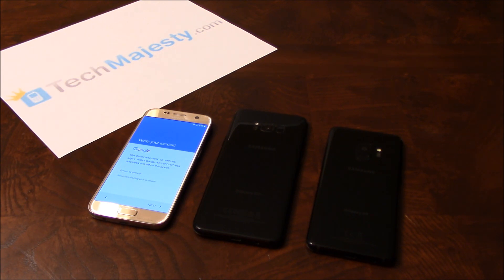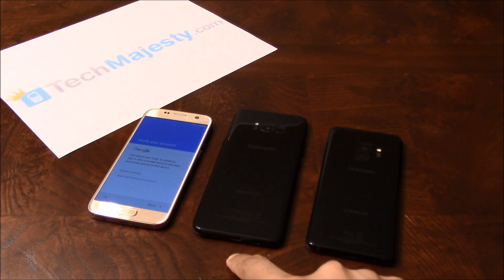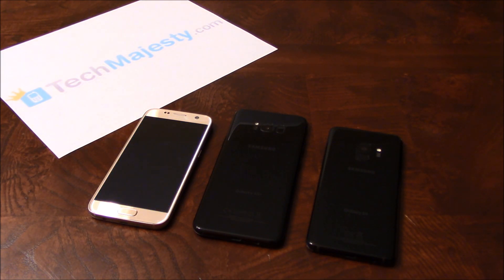I'll be showing you how to do this on the Samsung S7, but this method will work on all other Samsung Galaxy S phones as well, such as the S5, S6, S6 Edge, S7 Edge, the S8, S8 Plus, the S9, S9 Plus, and any new upcoming Samsung models as well.